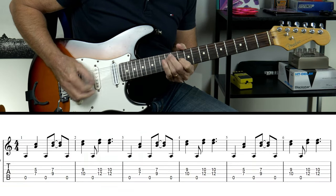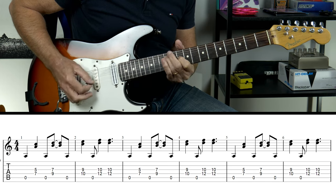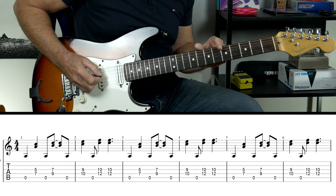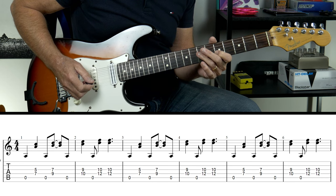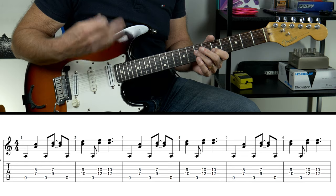Let's look at that opening sequence. I'll play it through and then break it down for you. What I'm doing there, I am always going to be pedalling on that open A string. The first chord that we're going to play, we're just playing across the 7th fret on the D string to the 5th fret on the G string.